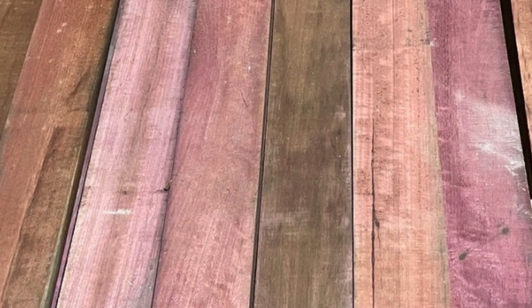When freshly cut, the Purple Heart's heartwood is brown, but then turns into a deep eggplant purple with exposure to the air. With age and exposure to natural light, the wood changes from purple to a deep brown with an underlying hint of purple.